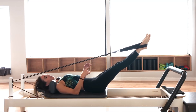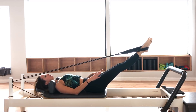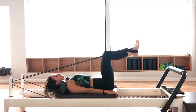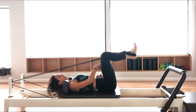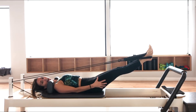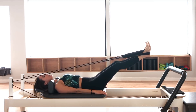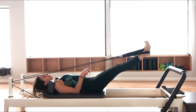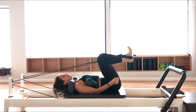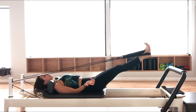Then we have the frog for inner thighs. Squeeze the heels together, toes apart. Bring your legs down about 45 degrees, keeping your neutral spine. Bend the knees in just over the hips, then squeeze those heels tight and press the legs out. Wrap those inner thighs tightly together and then bend them back in. Press out, wrap them tight, and bend back in. Squeeze those heels as tight as you can — like you're holding a coin between the heels, or a check for a million bucks if that's more motivating.